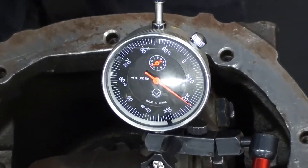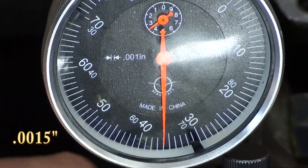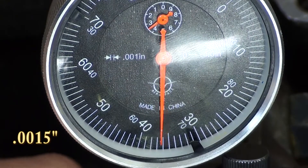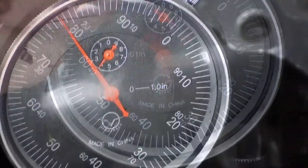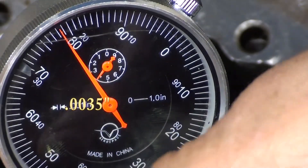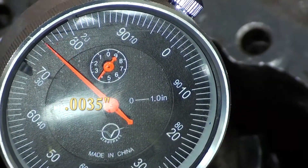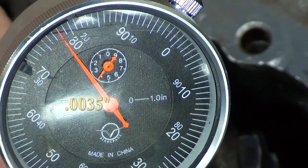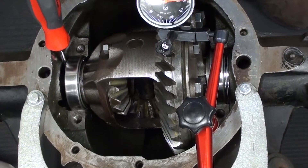Reset your dial indicator and check again in multiple locations. Here I'm getting approximately 1.5 thousandths of an inch. Pull the plunger up and check again — once again approximately 1.5 thousandths. This is right where I want it; the tightest spot is approximately 1.5 thousandths of an inch.